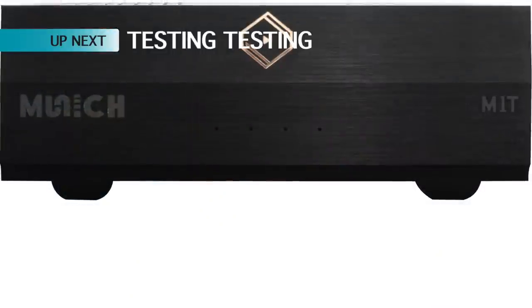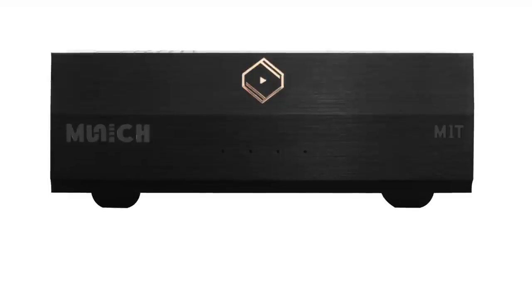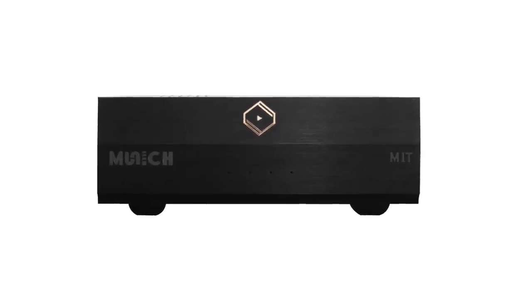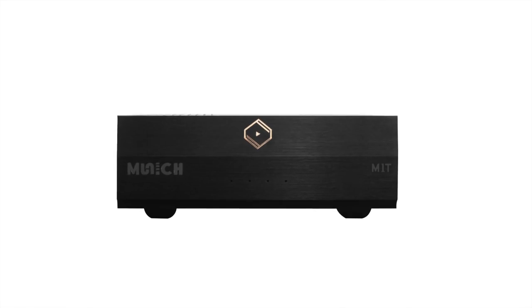Before we get to that, let's talk about how I tested the Silent Angel Munich M1T. Having covered the technical side, I could have pushed a couple of tracks through this box, said it was good, bad, or indifferent, and left it there. But that kind of review doesn't really give you much context, does it?